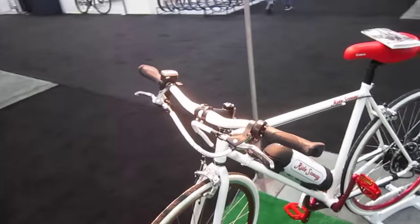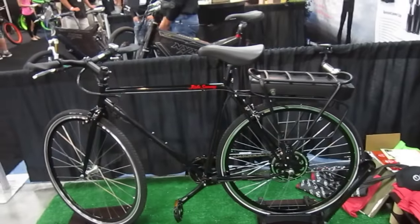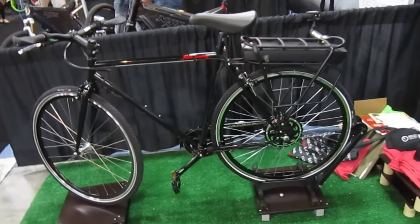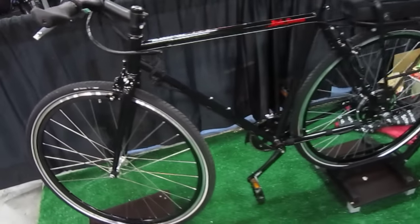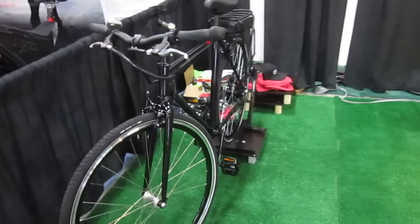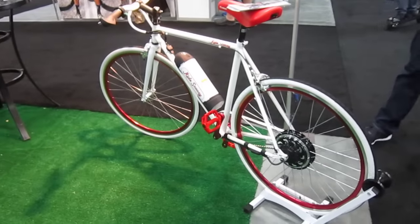Right behind me is his prototype model, very similar. What's going to be nice on this one is with the rack-mounted battery, you can go 48 volts instead of 36 volts — people are getting a little power-hungry. I think 36 is plenty, but he'll have some options next year. Look at the styling on that. Some people want to buy a bike just for style — it's got it.